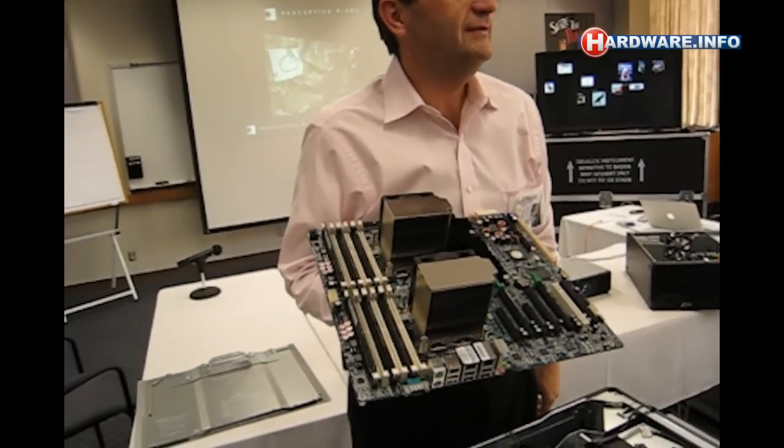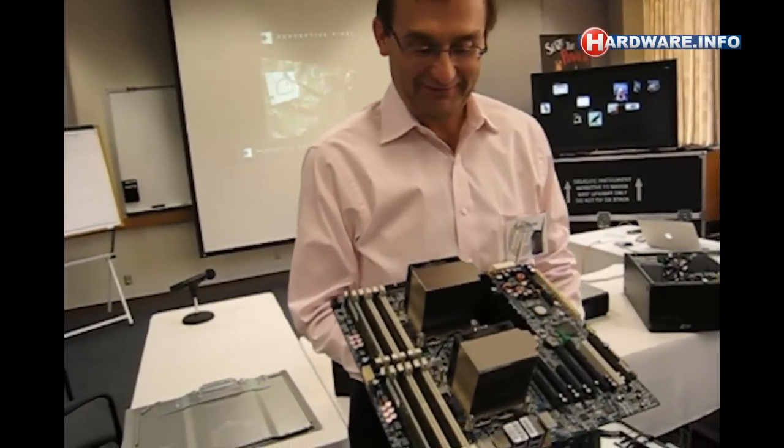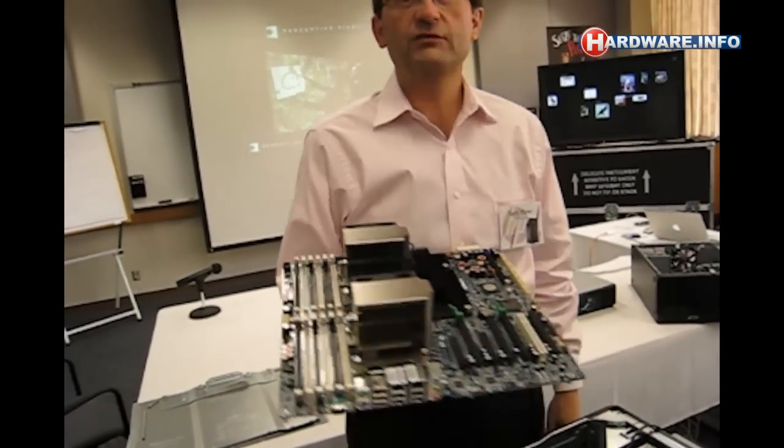There's the motherboard. Did I use any tools? Nope. All I used was my fingers. That's how simple it will be.